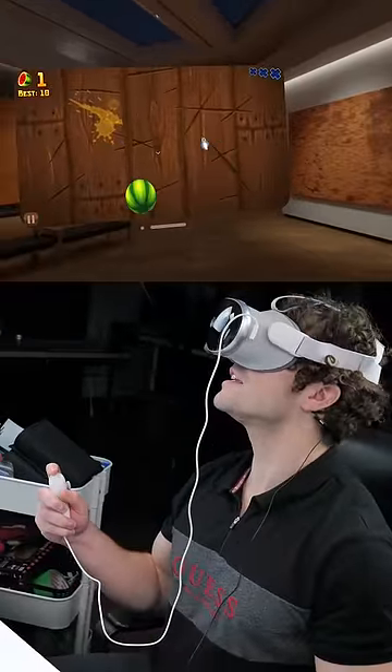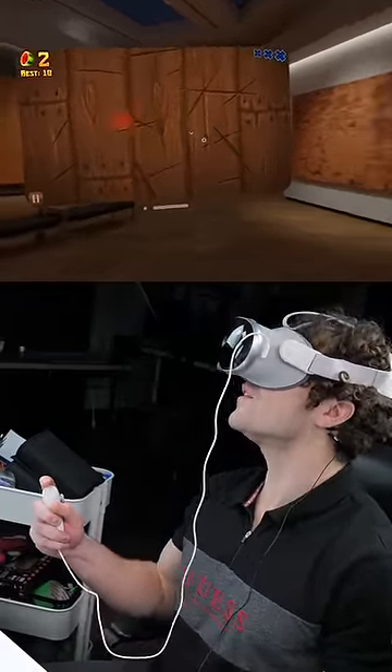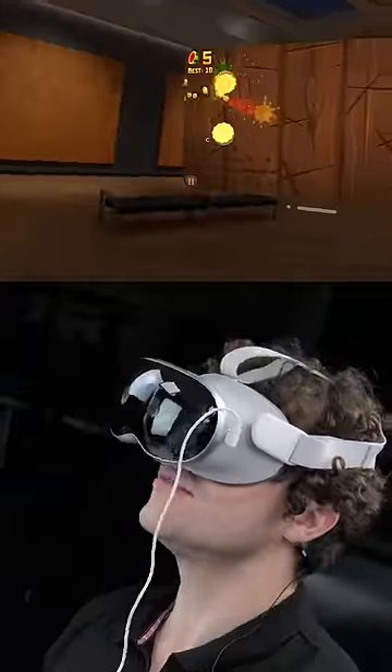It really doesn't get any better than this, and if you want to see more of this fake Apple Vision Pro, hit the related video.